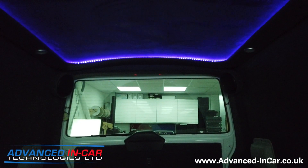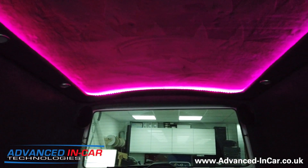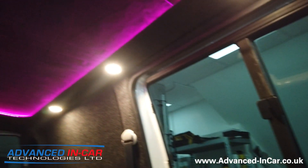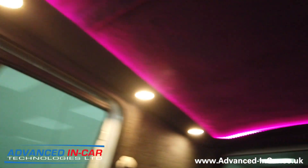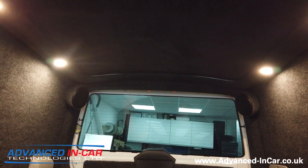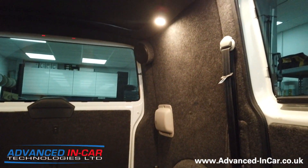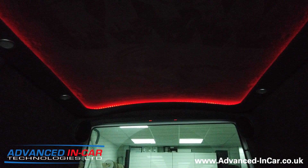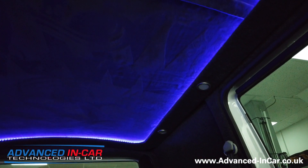You get full control with the remote to do all this different stuff. As part of this we've also installed this switch down here - turn that on and then you've got all the spotlights shining down. They're premium spotlights and they come in warm white like this or cool white, depending on what you want with yours. So even if we turn the roof off, you've still got a really nice illumination within the vehicle, and the speaker pods are looking good there as well.